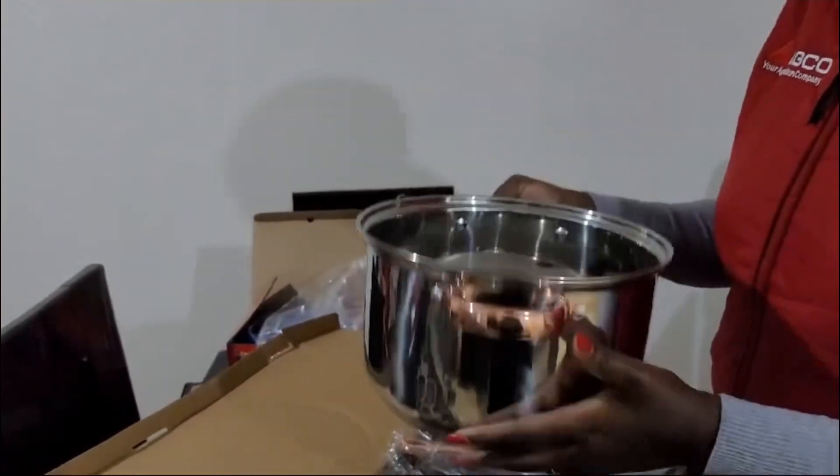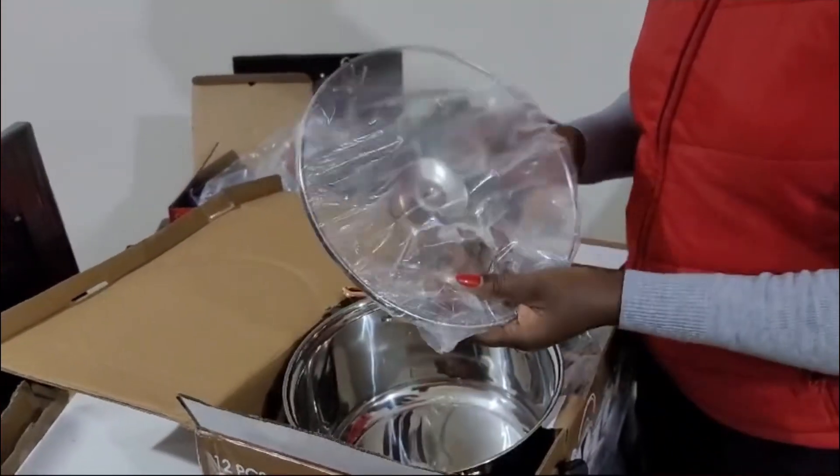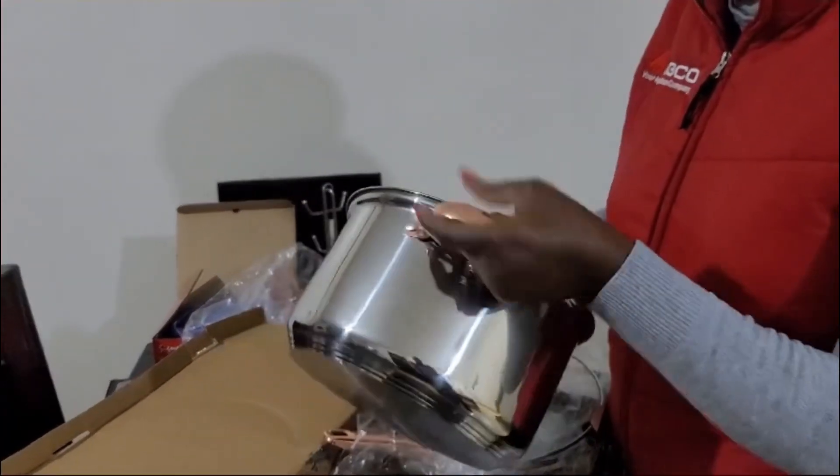It comes with glass lids. It's heavy, I can tell, especially at the bottom.